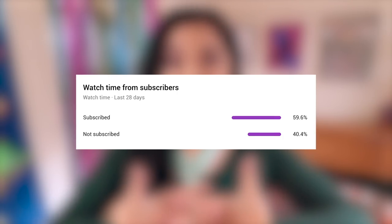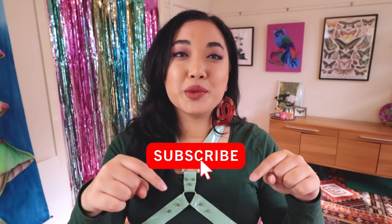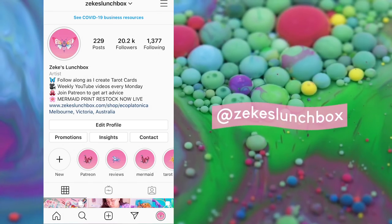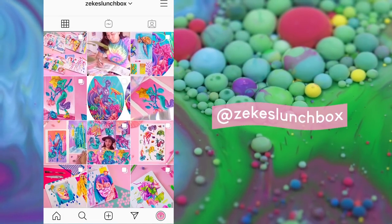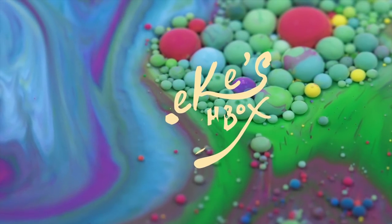Did you know that 40% of the people who watch these videos are not subscribed? That's almost half of you. So if you want to know more about the painting process and the arcana project, make sure you subscribe so you don't miss any more videos. In between videos you can also head over to my Instagram and really sink your teeth into the project — it's really exciting, I'm so pumped about it.